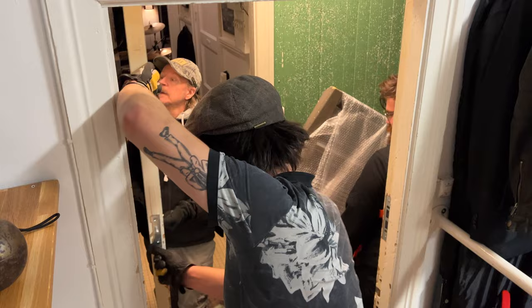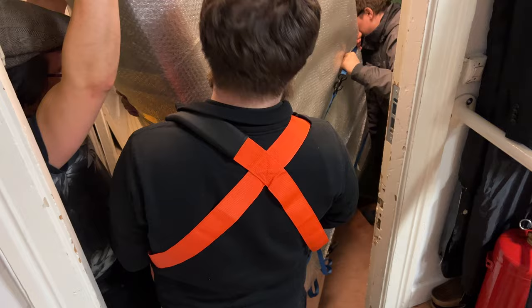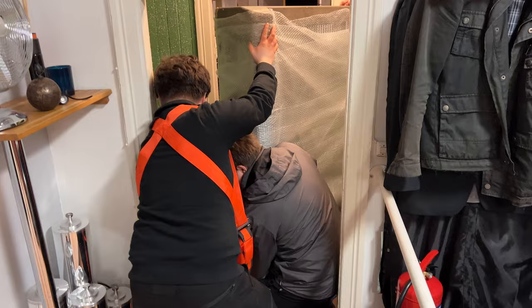We had to remove the studio door to have the slightest chance of getting the desk inside. Luckily, we could open the doors to the studio next to ours so that we could turn the desk around, tilt it, and lean it into our studio. That was the only way to get it in here.